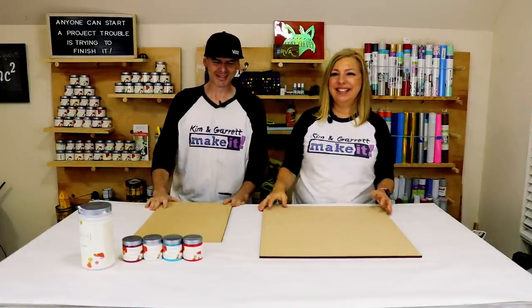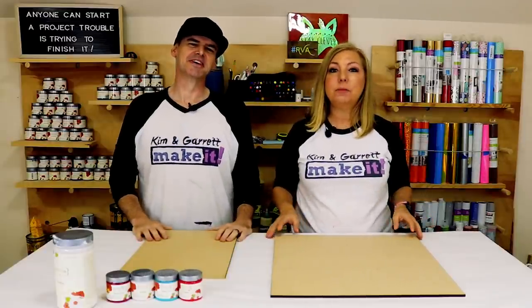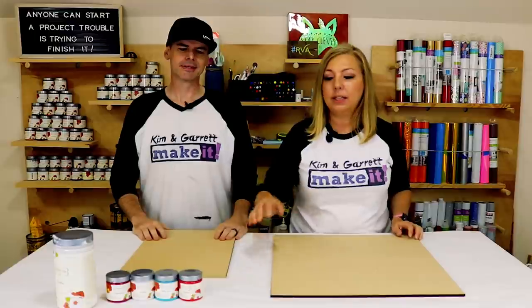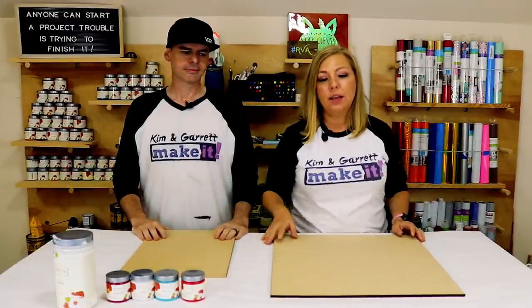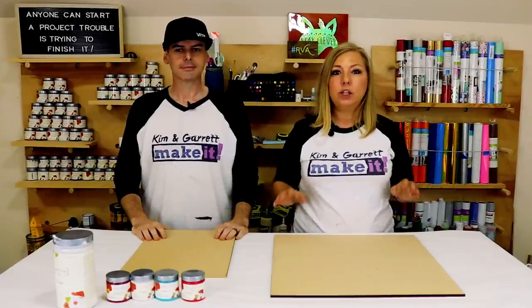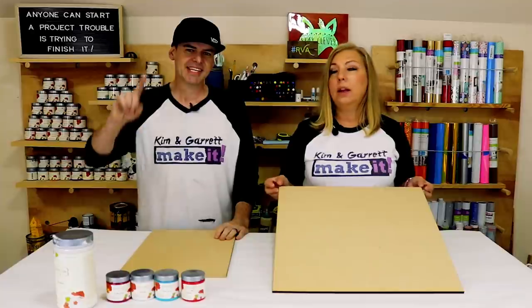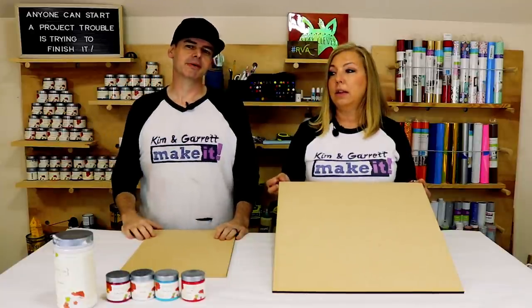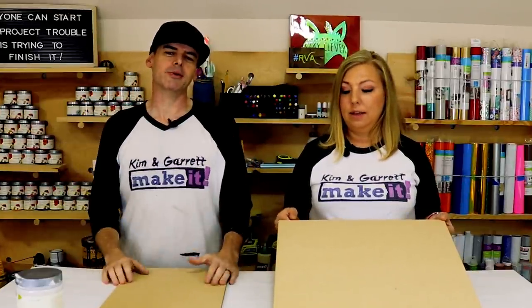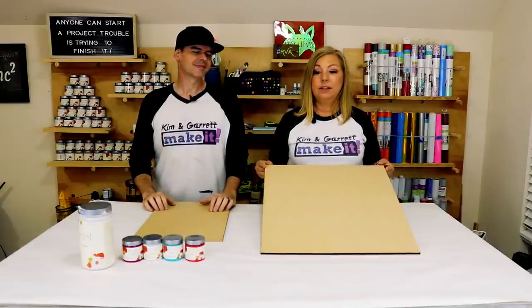Step one: gather all your supplies. This week, because we're making these door signs, we'll just be using MDF and some of our Country Chic paints. We'll be making an 18-inch round using our Glowforge and showing you how to use the pass-through slot to create your own 18-inch faux shiplap ornament round.